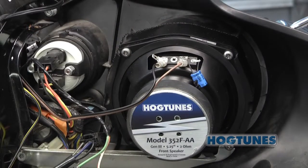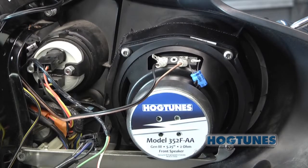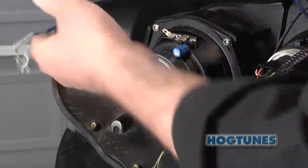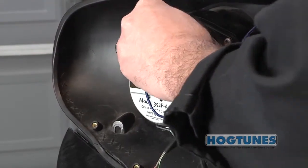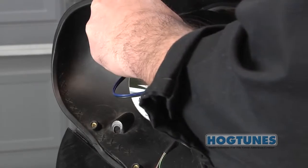Assuming you're wiring the amp to front speakers with or without our tweeter pod, take the brown and black wires on the front output harness and plug them directly into the clutch side front speaker. Take the blue and black wires and plug them directly into the brake side front speaker. You now have music going out of the amp to the speakers.